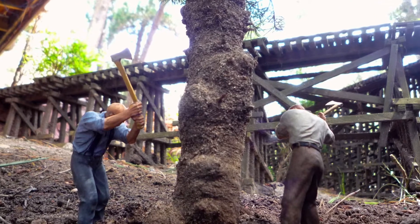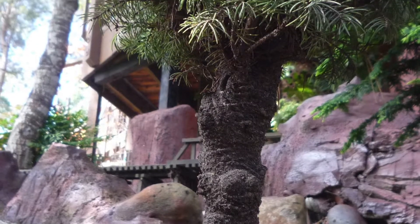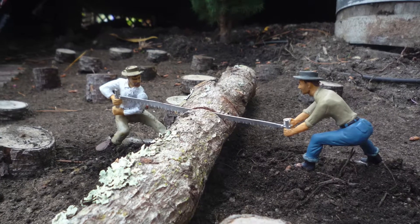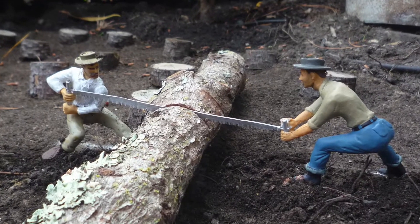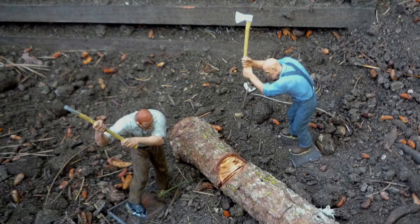The first step in the process is felling the trees. Here you see loggers in that process. Once felled, there are two ways to cut the felled tree to log lengths. One way is using the misery whip seen here. Hatchets were also employed for this purpose.